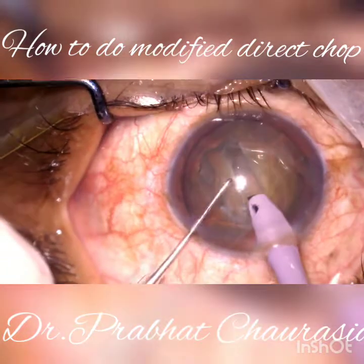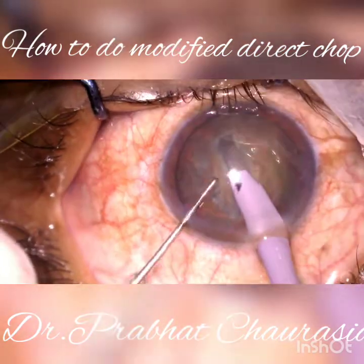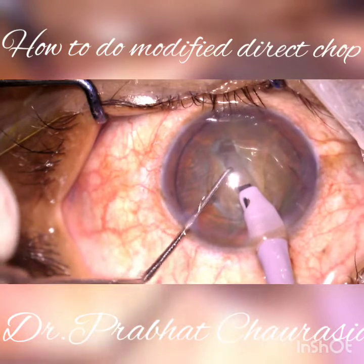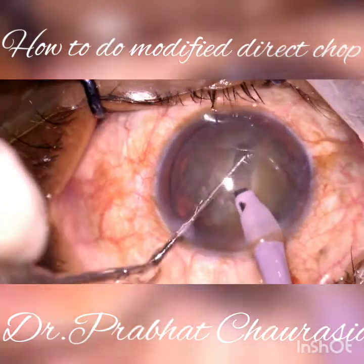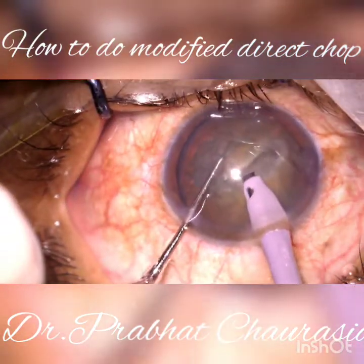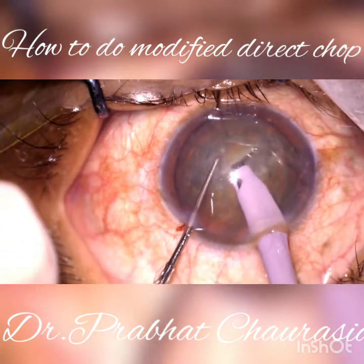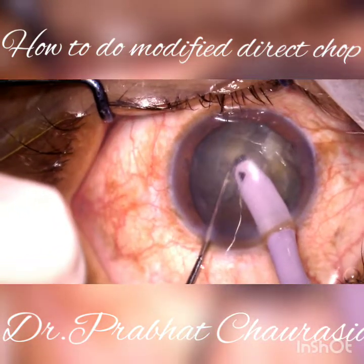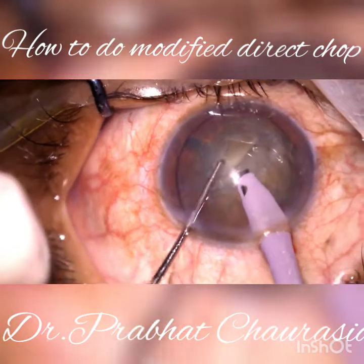Make a proper trench, go up to sufficient depth, and then rotate the nucleus. See how I am doing the chopping. Embed the FECO tip in US 2 mode, build vacuum, and then do the chop. Rotate the nucleus.